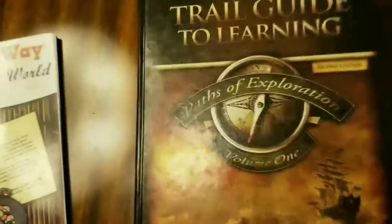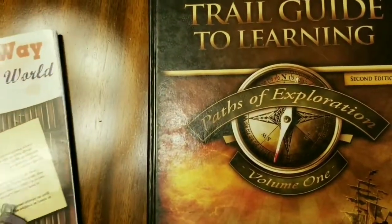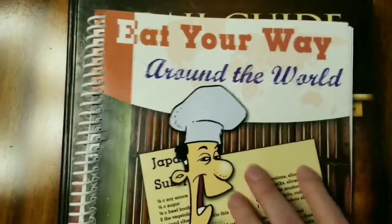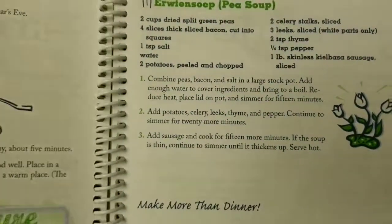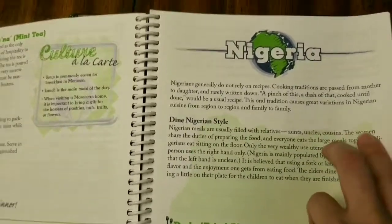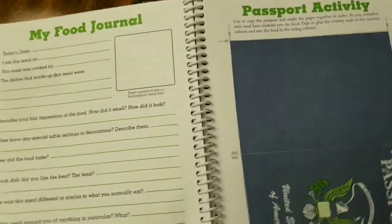The inside of the textbook itself doesn't really have any colorful pages or pictures. While my boys did learn a lot last year — especially geography and reading maps, which was really good — they found it a bit dry. One thing we really enjoyed pairing with it was Eat Your Way Around the World. Every time we went to a new part of the world in Trail Guide to Learning, we'd pick a recipe from here. All the recipes are super easy, my kids would always do them with me, and our favorite was the pavlova from Australia.